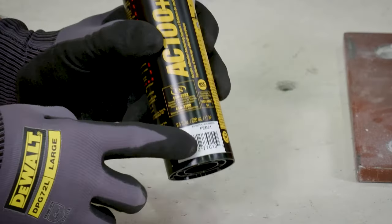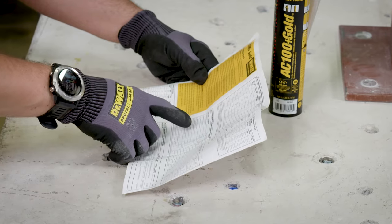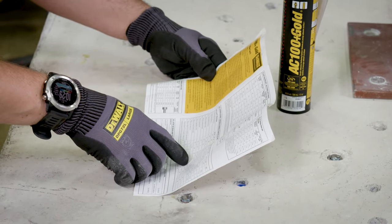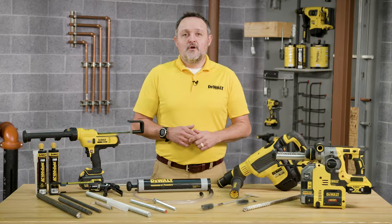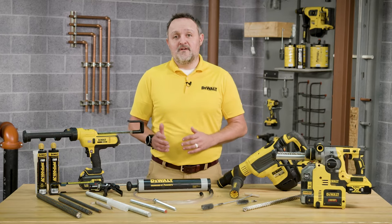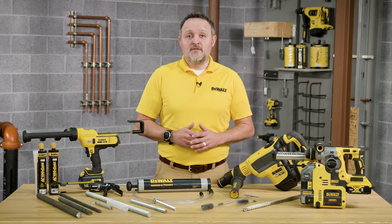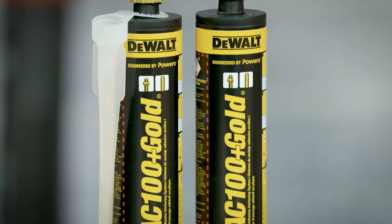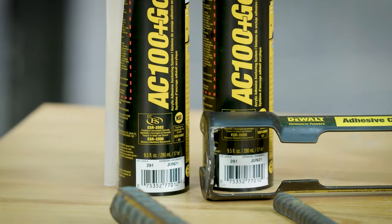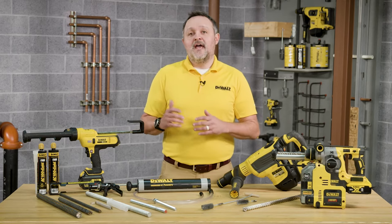Always check the adhesive expiration date on the cartridge label. Do not use expired product. Review the safety data sheet before use, as well as the published gel — sometimes referred to as working time — and cure times. Cartridge adhesive temperature must be between 23 and 95 degrees Fahrenheit, or negative 5 to 35 degrees Celsius when in use, unless otherwise noted. When working in warm temperatures, consideration should be given to the reduced gel time for the adhesive. For the permitted range of the base material temperature, see the published gel and cure times.